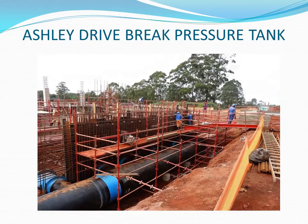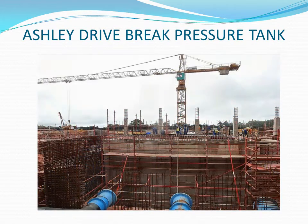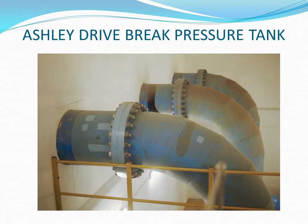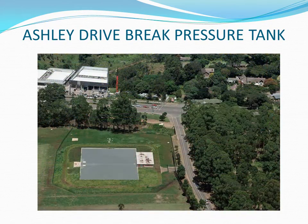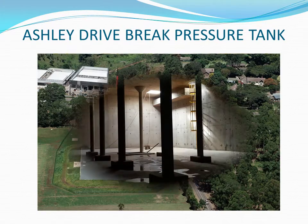The control system that manages the water level in the brake pressure tank is the beating heart and brains of the Western Aqueduct. It is unique in bulk conveyance and it is the essence of this submission for technical excellence in civil engineering.